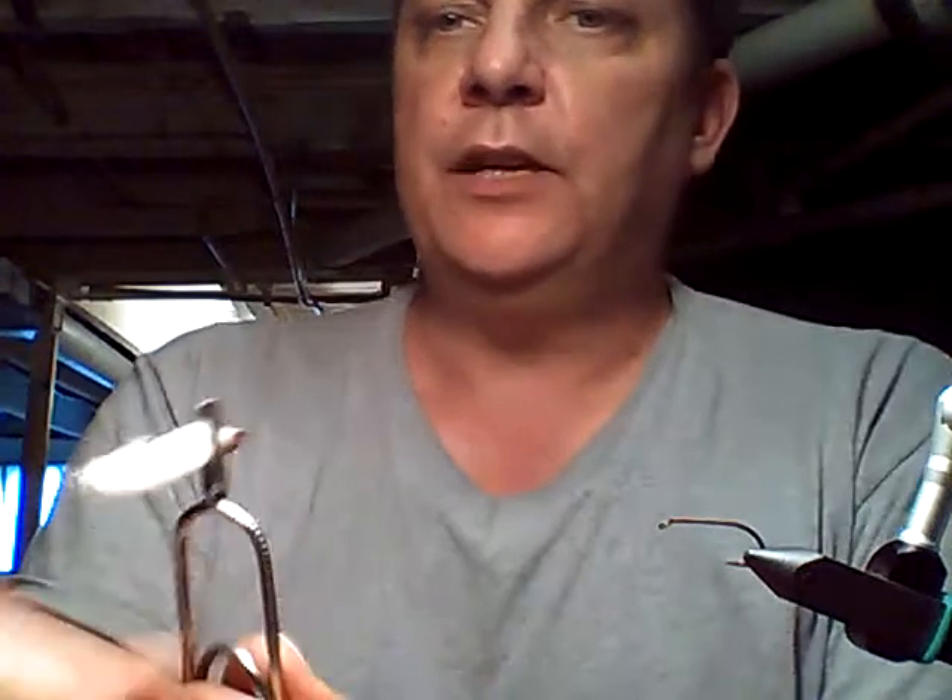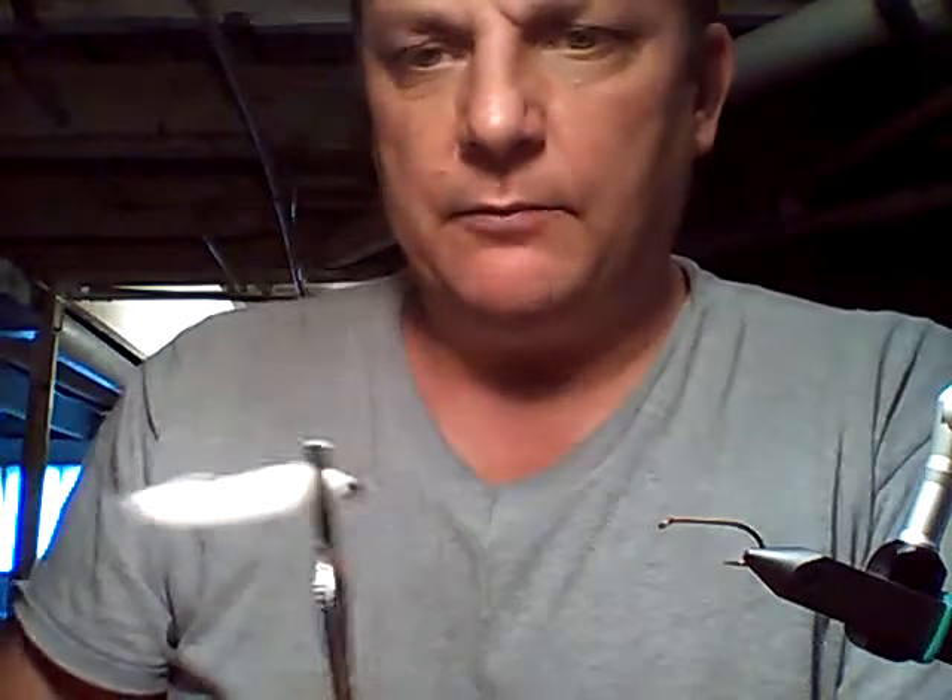I turn this flat clamp to keep it round. If you've got a round holder that would work great, but I haven't been able to find one.